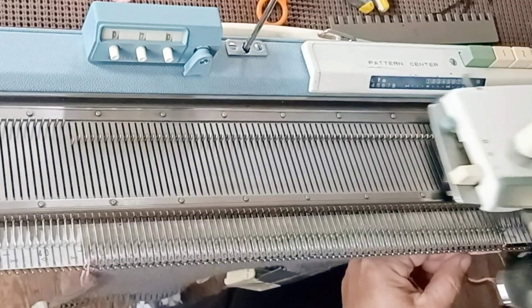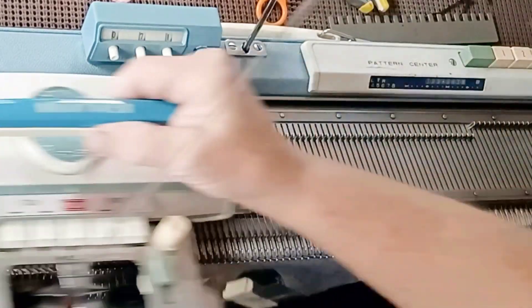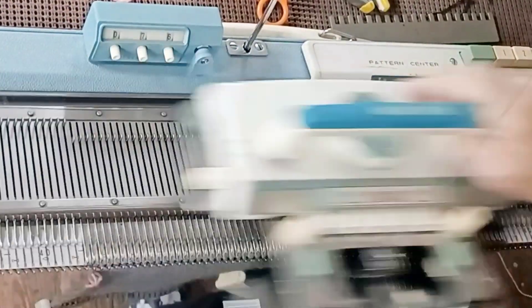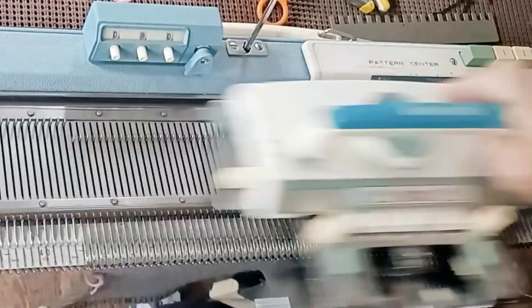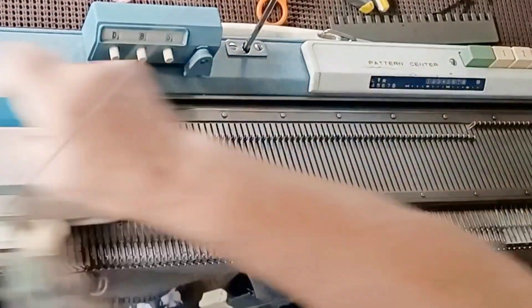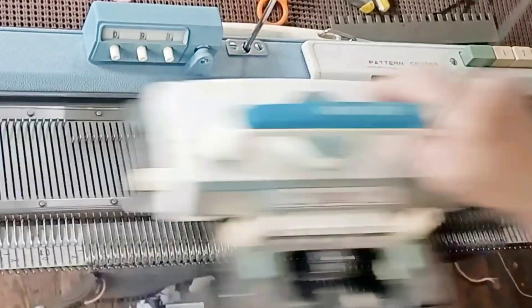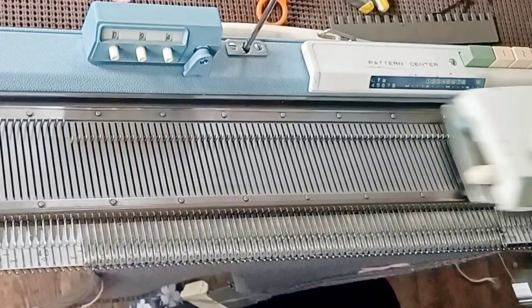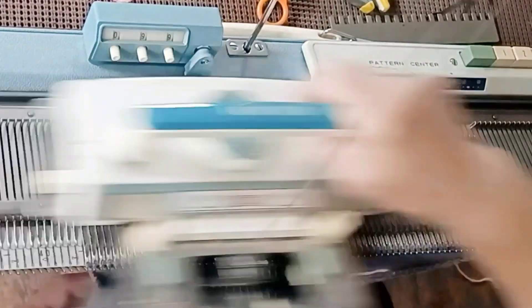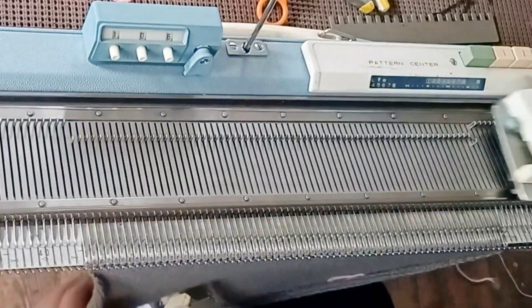Marking the row is simple. You just take a little piece of contrasting yarn, at least two inches long, fold it over the needle and hang it. It will get knitted in on the next row, but it's not actually part of the knitting. We'll be able to pull it out later and it will clearly show us where those underarms should begin so we can match up the sleeves to them and later sew the underarm to the hem side seams of the garment.